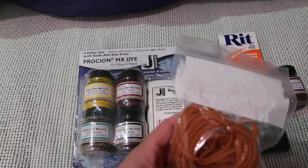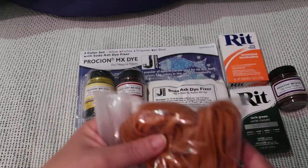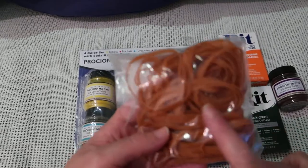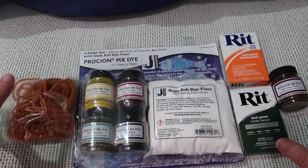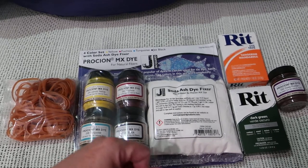I also got these rubber bands in a medium thickness — they had tiny ones and they had super thick ones. This is from DaiZo. I'll film it for you guys and see how we go.